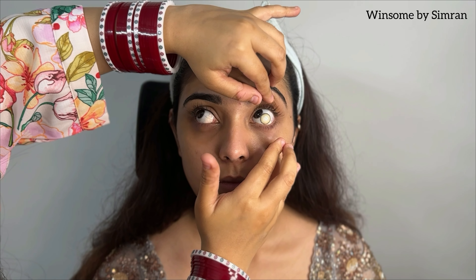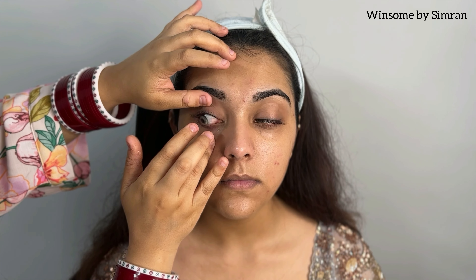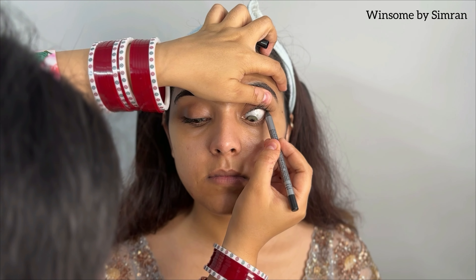Then I am using lenses. I am using Daahap Lens in the shade Honey — it is a very beautiful shade. We will apply this; also make sure your hands are washed properly.